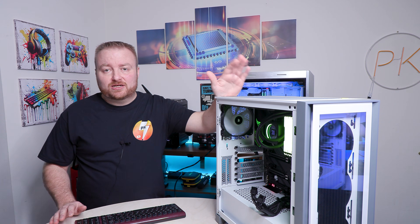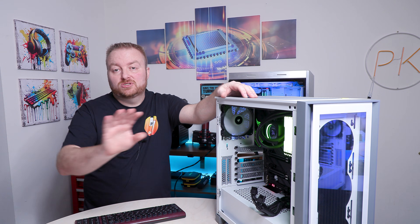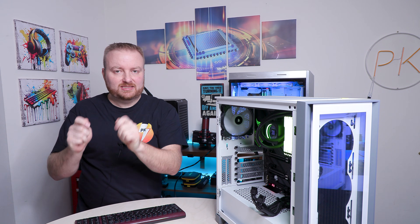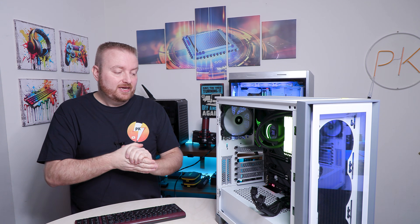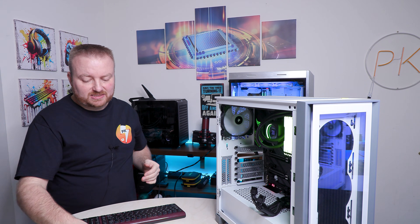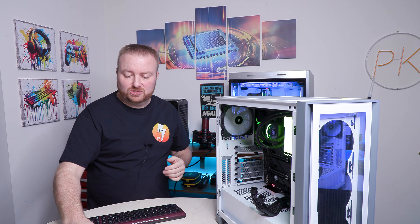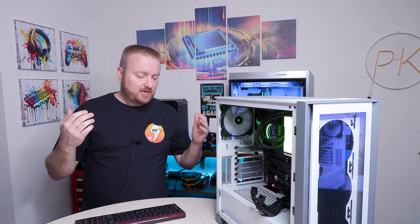Now that I've shown you that method: for any drives other than the Windows drive connected to your system, you can do it exactly that way. For the C drive, you have to physically remove it from the machine and plug it into another machine or use an enclosure. The safest way is to use an enclosure so there's no risk of a boot override.